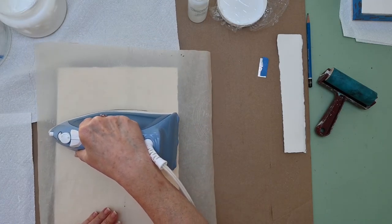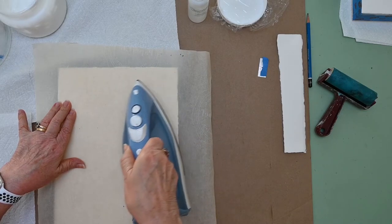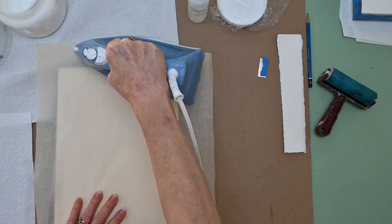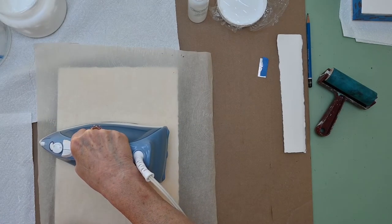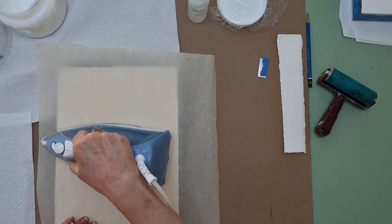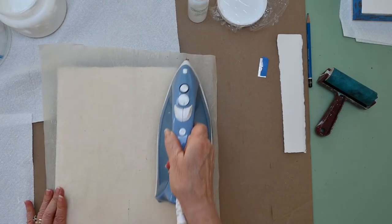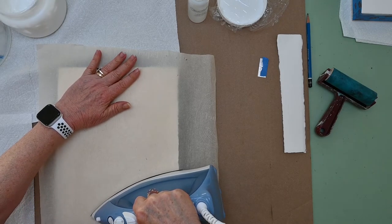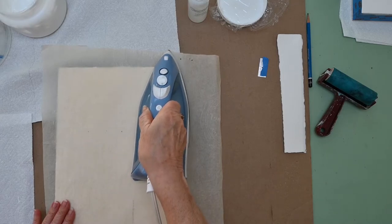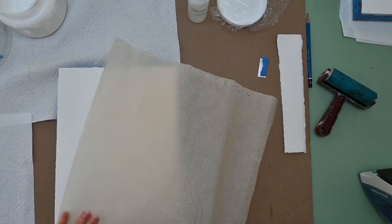A few years ago I read in a magazine about ironing on your paper and I just thought, wow, that's a fantastic idea. Usually, if you're ready to start painting and you want to paint on a panel with paper, you don't want to wait a few hours for it to dry — you want instant availability. But if you don't want to iron, when the paper is turned over once you apply the panel, you could put some heavy books or products with weight on top, let it sit overnight — that's the best thing to do — and it'll dry flat as a board. It's kind of nice to have a few pieces ready to go in storage so you can plan your artwork.